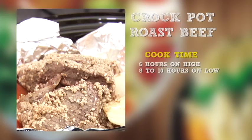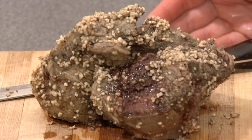Last of all, we're going to put the lid on and turn it to low for 8 to 10 hours or high for 5 to 6. My beef is a little frozen, so I'm going to go high. Alright, so we've got our roast beef here. We want to cut across the grain for the most tender cut of beef, at whatever thickness you prefer.